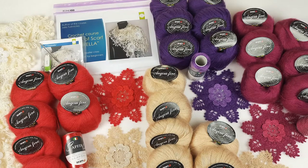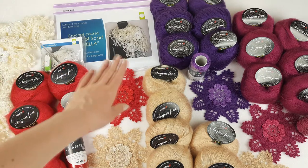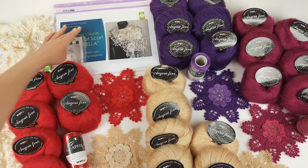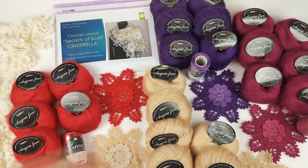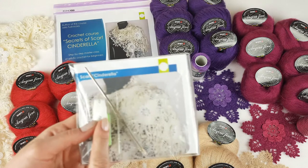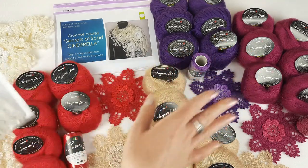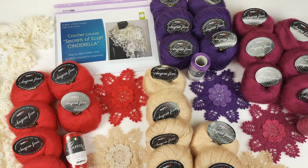Hello my friends, today I am packing a really amazing package for my new student. My student has chosen this crochet course — it's a VIP package for Scarf Cinderella. We have here a journal with schemes and instructions in English, also a USB flash drive with the full crochet course inside, and a crochet hook that is perfect for this beautiful thread.